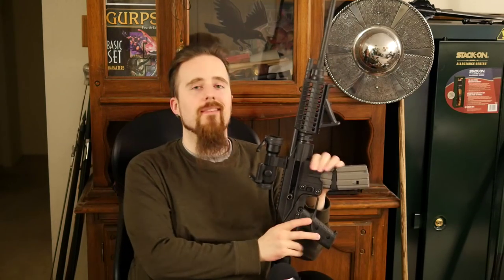So keep your wits about you, be safe. If you don't know how to handle them safely, ask someone else, get training, or just leave them alone. Thanks for watching.